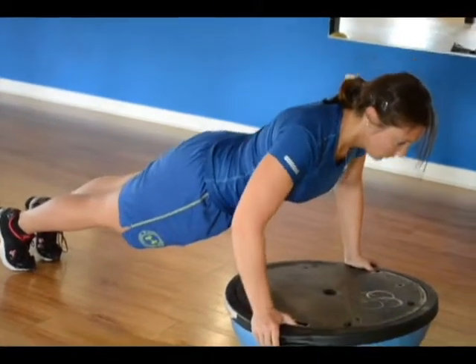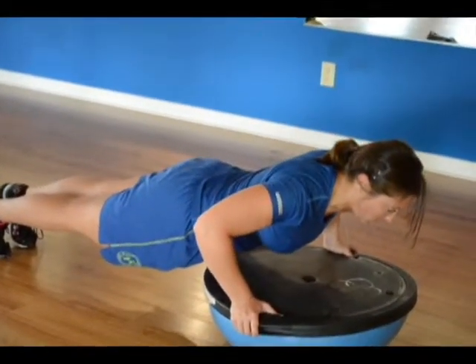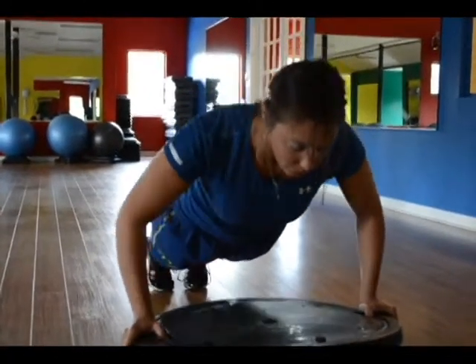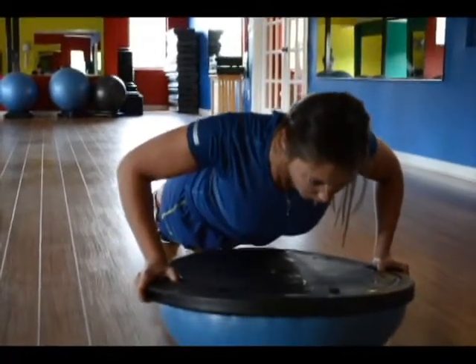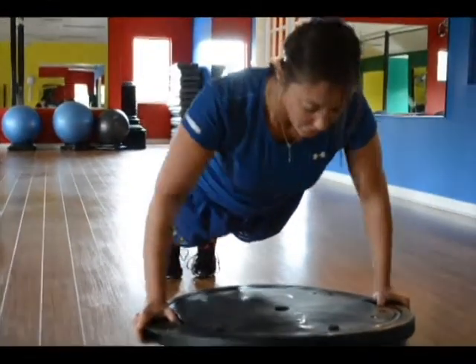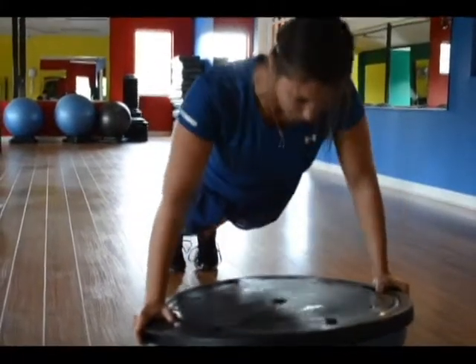On an inhale, slowly bend your elbows and lower your chest to the BOSU. Hold for two seconds, then exhale and straighten the elbows to raise your body to the starting position. To prevent injury, be careful not to lock the elbows. Repeat 10 times and start over with the dead bug.